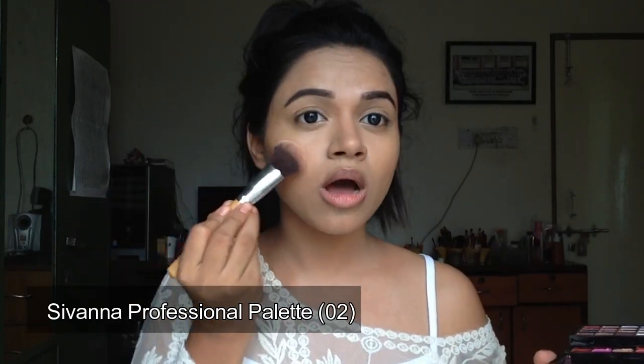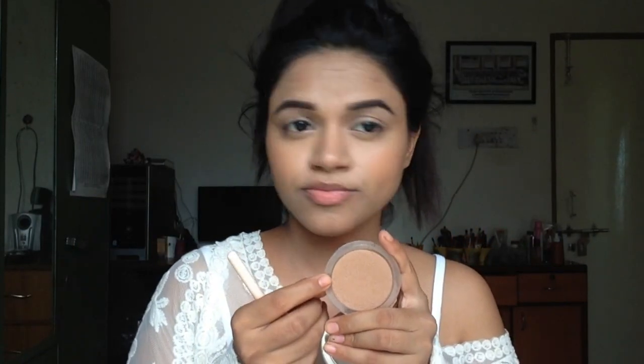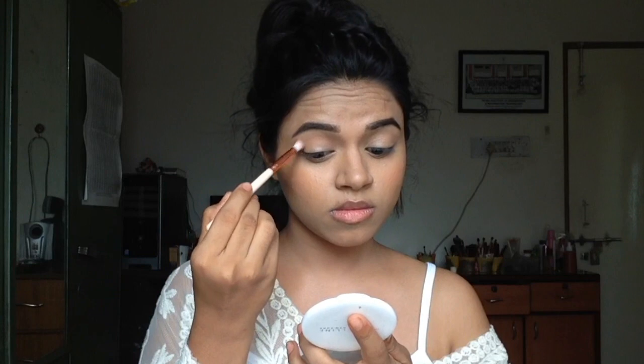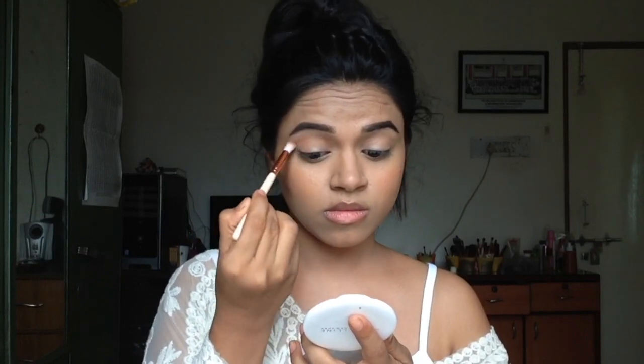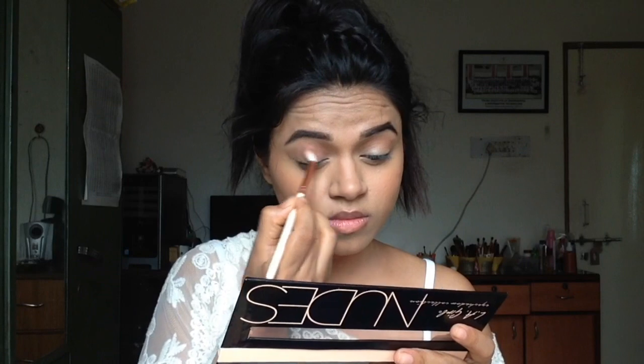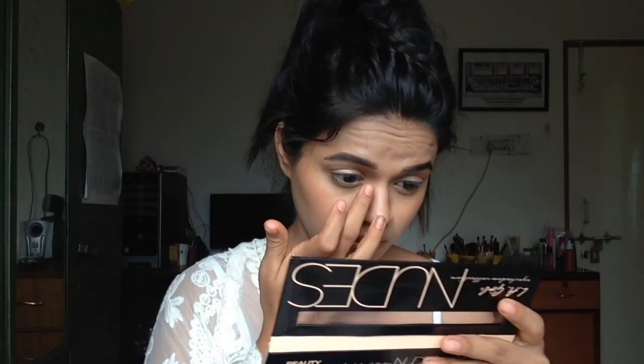I really like this bronze look, and then I'm using that same brush to apply a little bit of blush on my cheeks. I'm powdering my eyelids and using this LA Girl Nudes palette, applying the white shade all over my eyelids and under my eyes as well. Then I'm using that same bronzer to create a shadow on my crease line with a smaller blending brush, applying it over the crease line, and then picking up a dark shade from the LA Girl palette and applying it just below the crease line.